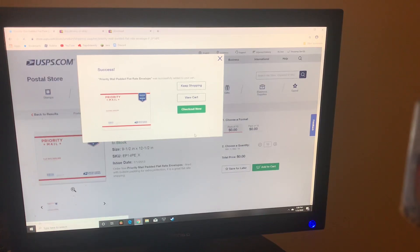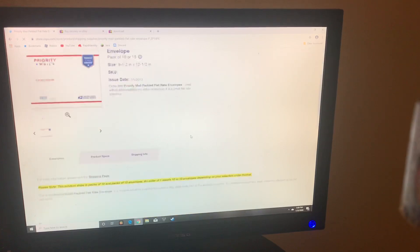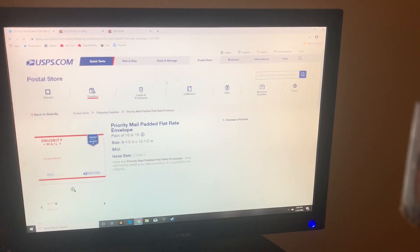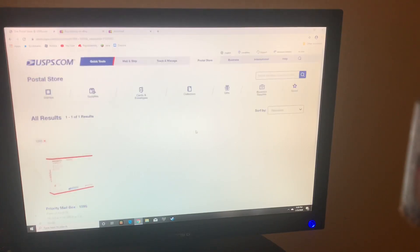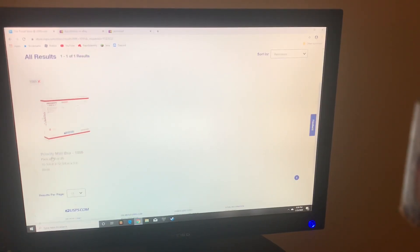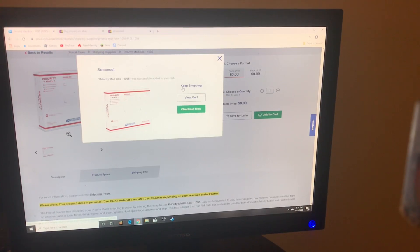So keep shopping. I also need more of those big boxes for the Xbox guitars, so I'm going to search 1095 — I believe that's the box I use. The priority mailbox 1095, that's the one I use. A pack of 10 will be fine, I'll keep shopping.